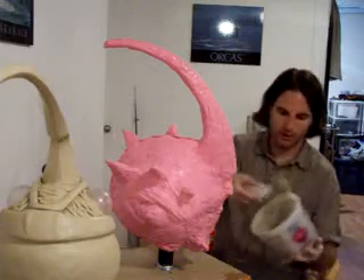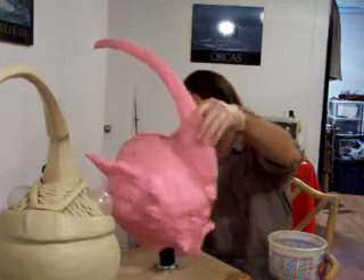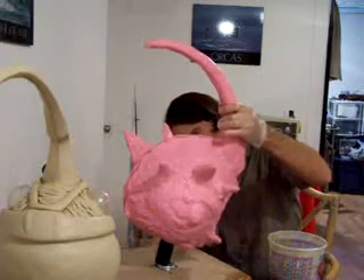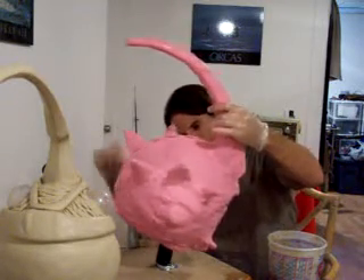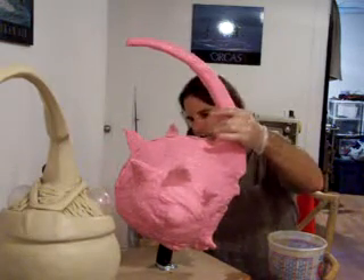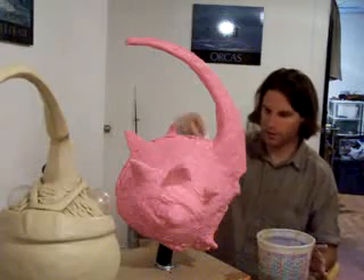This stuff has got a kind of an olive-y look to it — if olive-y can be used as a descriptive term. It goes on pretty easy. Just don't want to be going over that area too many times, because it does start to pull up.